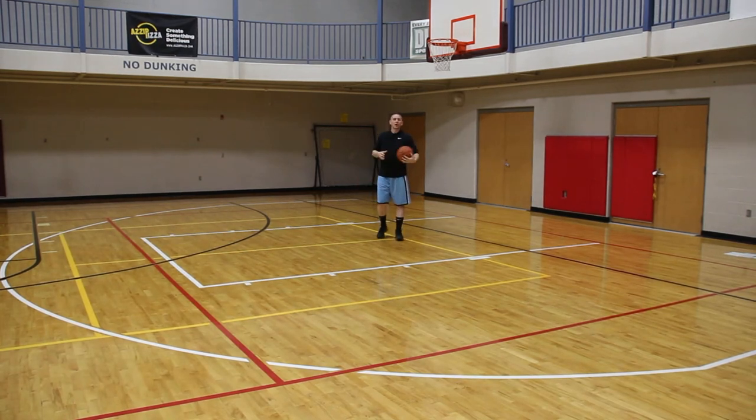Basketball shooting coach, Coach Troy here. What I want to do is give you another game that you can work on your shooting elements with. This one's called Zero Backwards.